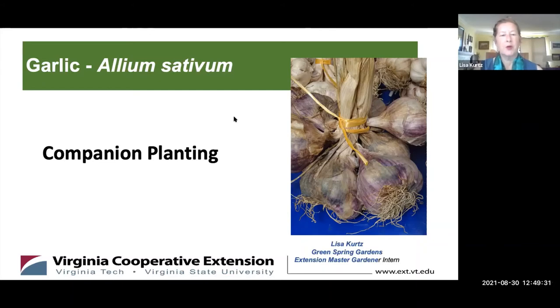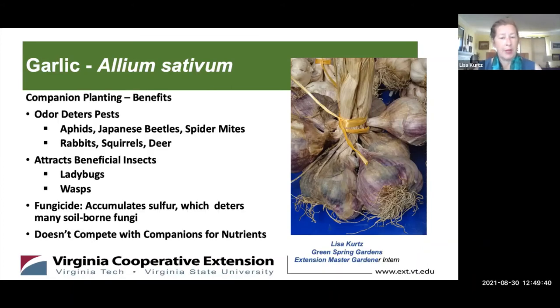My name is Lisa Kurtz, and I'm going to talk to you about companion planting. It's similar to having good human companions who improve your life because they complement your skills or habits. Companion planting is based on improving soil quality, attracting beneficial insects for pest management, and providing resources both for garlic and from garlic. It's also a great way to improve garden health, reducing the need for herbicide or pesticide, and it's better for the environment and for pollinators. One thing garlic does is accumulate sulfur from the ground, which acts as a naturally occurring fungicide to help nearby plants with disease prevention.